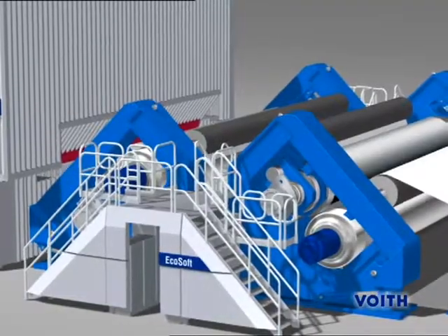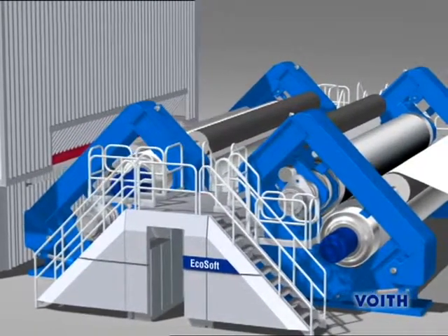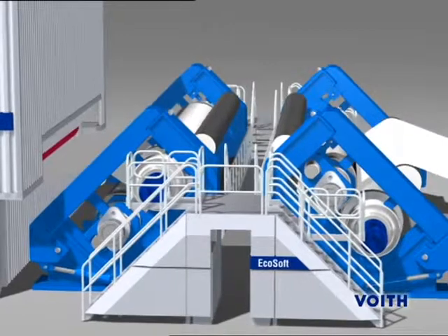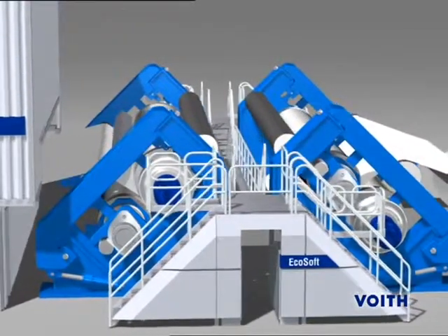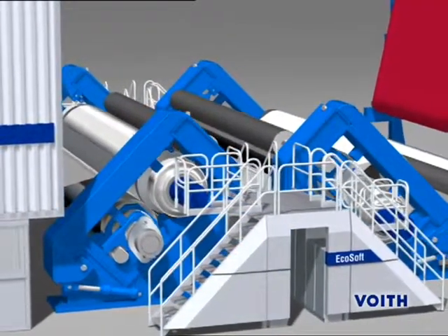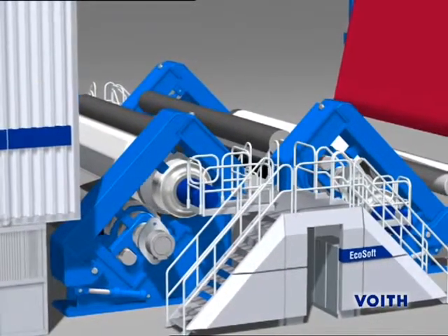The EchoSoft Delta unit is a SoftNIP calendar used for web surface finishing. In most cases, this calendar type comprises two rolls: a NIPCO or NIP-Correct roll with a synthetic cover and a heated hard Flexi-Therm roll. If both web sides are to be calendared, the top and bottom roll in the second stack will be interchanged, so each web side is in contact with the heated roll.